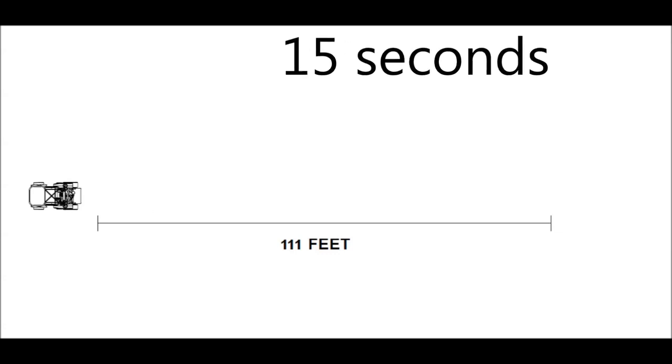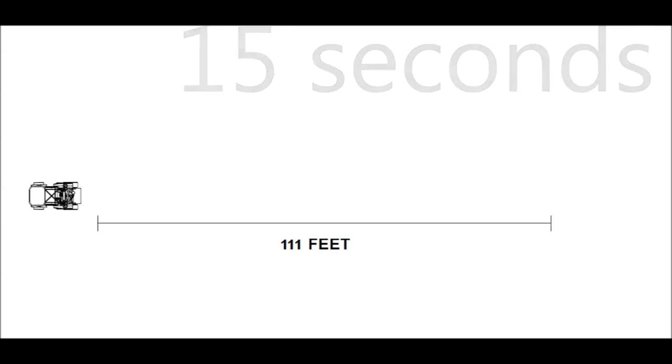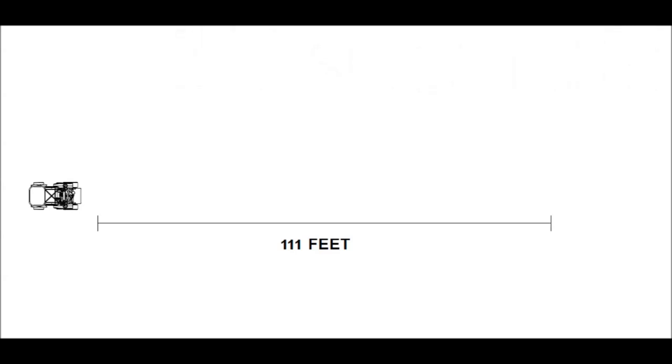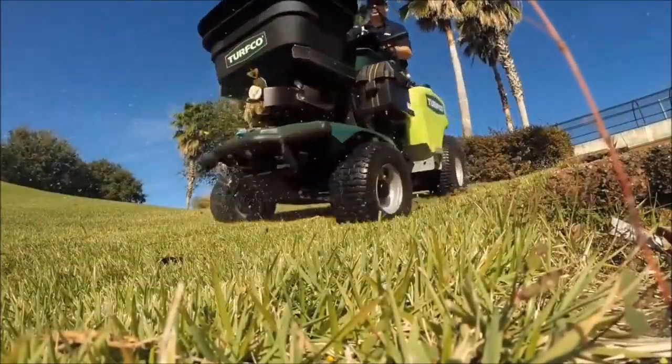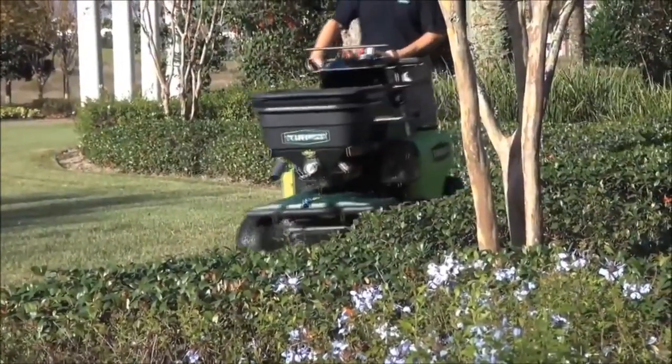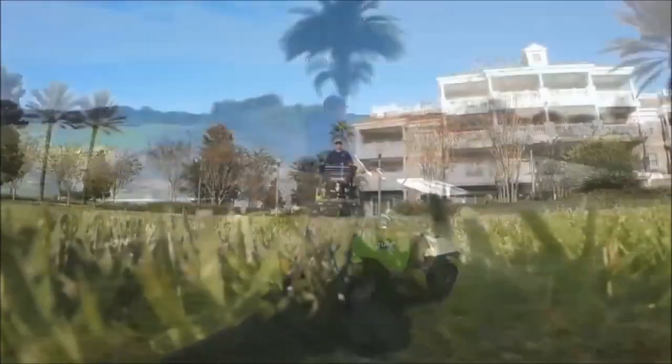You should average 15 seconds if the unit is running at 5 miles per hour. In most equipment calibration, being within 10% of the desired measurement is acceptable, but you must decide on your own what your standards will be. We now know that the T3100 is covering 1,000 square feet every 15 seconds, whether you are spraying, spreading, or both at the same time.